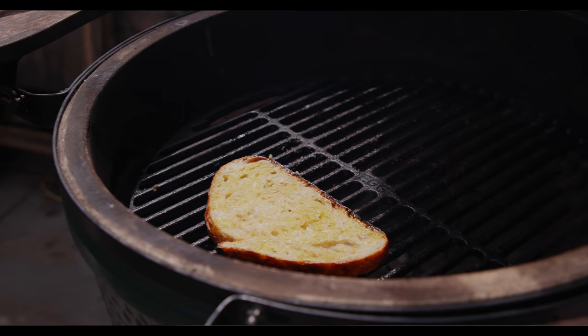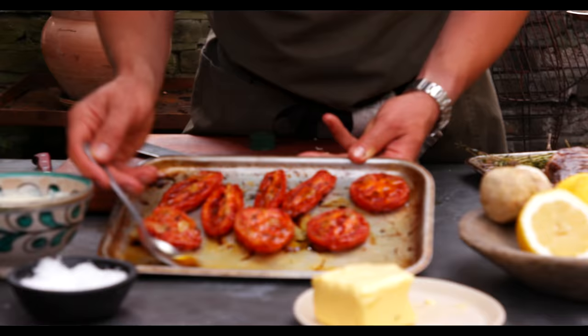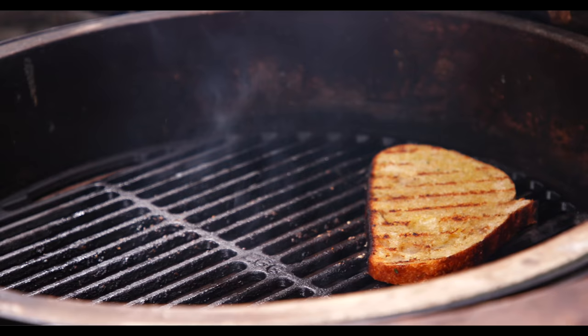Whilst the sourdough's toasting, I'm just going to go and pick up these tomatoes. Look at them — they've had three hours at 120. Starting to curl at the edges, nice and soft.